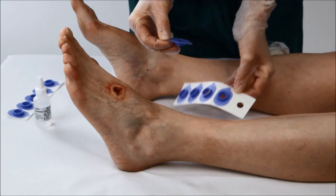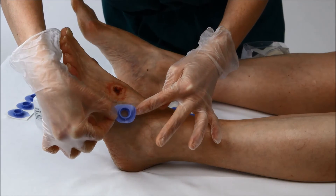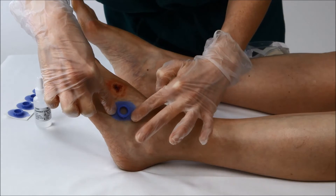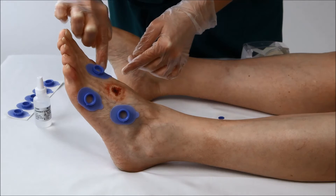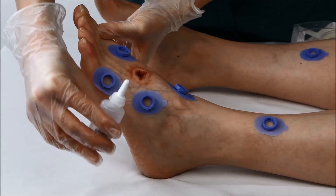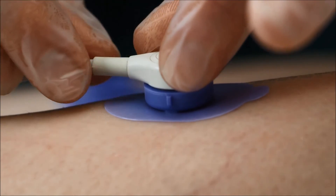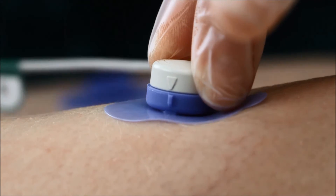Next, attach the fixation rings to the skin, either TC-550 or Extra Strength Adhesive TC-555. Place the ring on the patient and make sure you have good adhesion around the ring to create the important airtight seal. Add three to five drops of contact liquid. Insert the electrode head, and to lock it in place, turn it a quarter turn clockwise so that the arrow aligns with the tab on the ring.